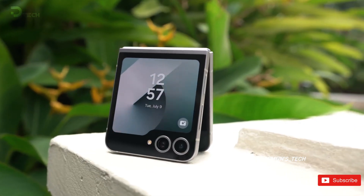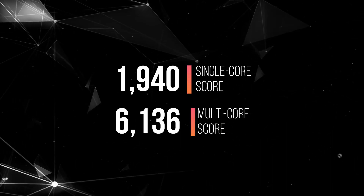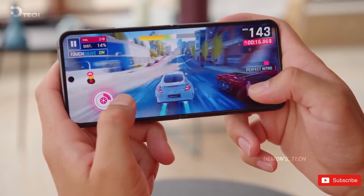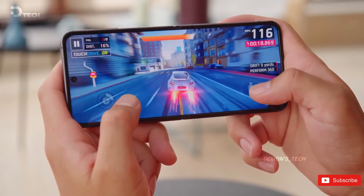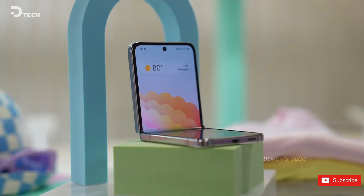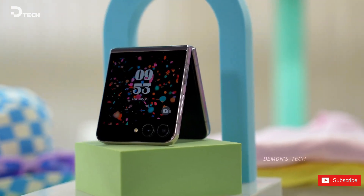Now onto the scores. Single-core score is 1940, and for multi-core, it's 6136. These are solid scores, right in line with what you'd expect from the Exynos 2400. It's not trying to dethrone flagship monsters like the Snapdragon 8 Gen 3, but for a fan-edition foldable, it's totally on point.